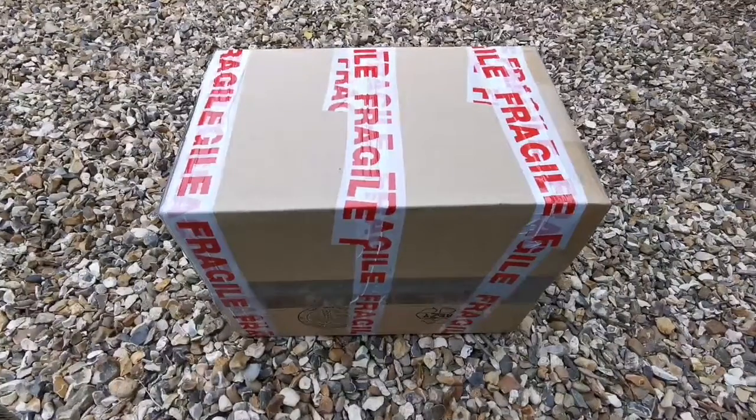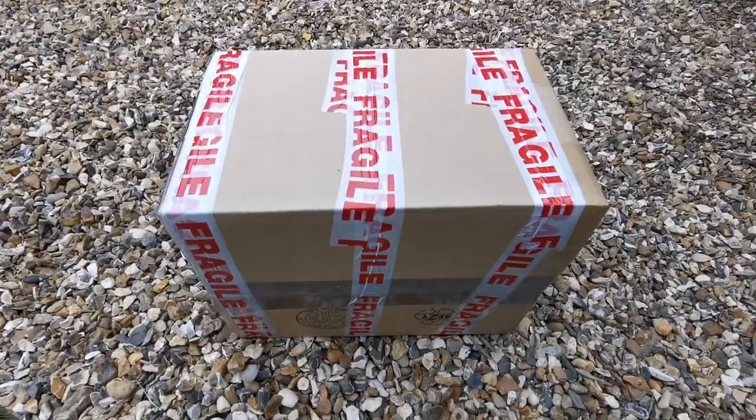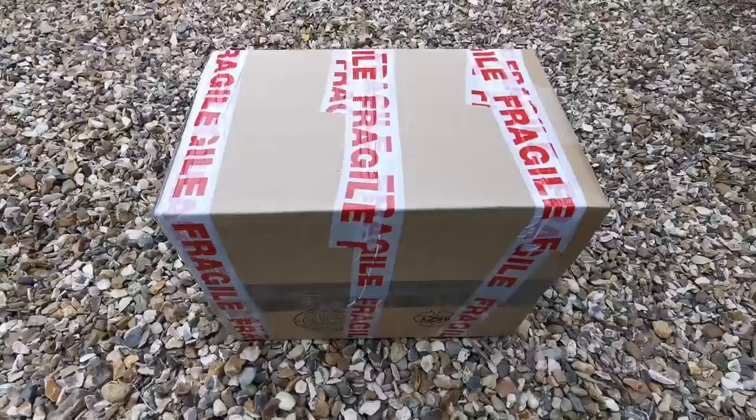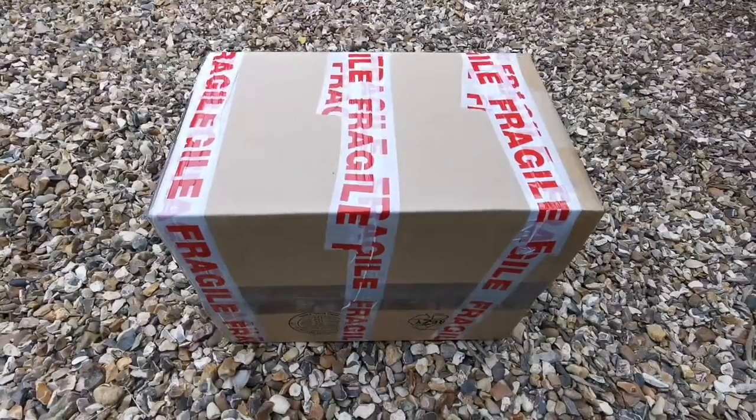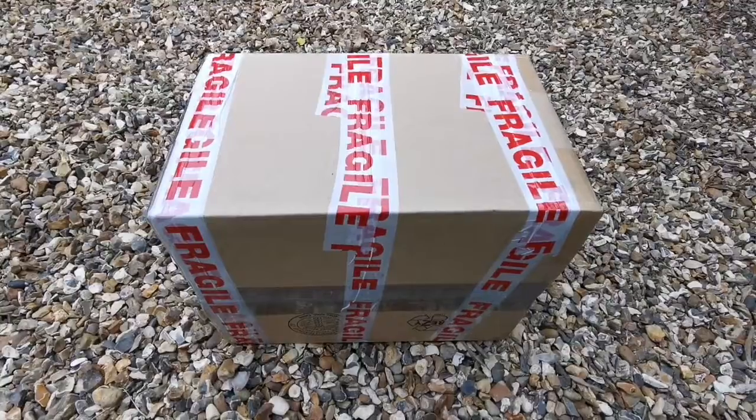This is the unboxing of a Sky T2 Altazimuth mount. Sky T2 — let's open and see what it is.